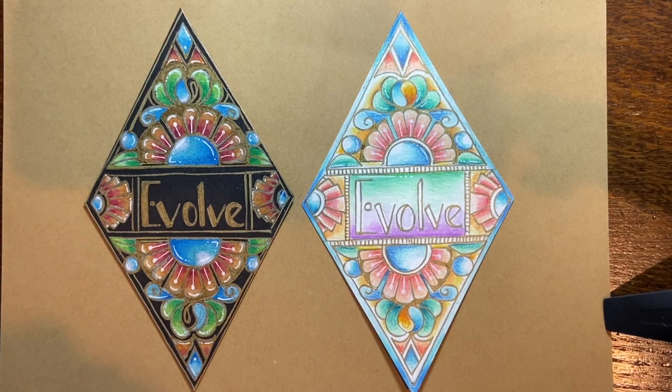Hey everyone, it's me, Rami Marks, your Tangled Yogi out here in Northern California. Welcome to our Word of the Year class for 2021. I'm so excited about this class. Every year, I like to set an intention for the year by choosing a word, and it helps me to manifest that intention and work with it in my Zentangles.